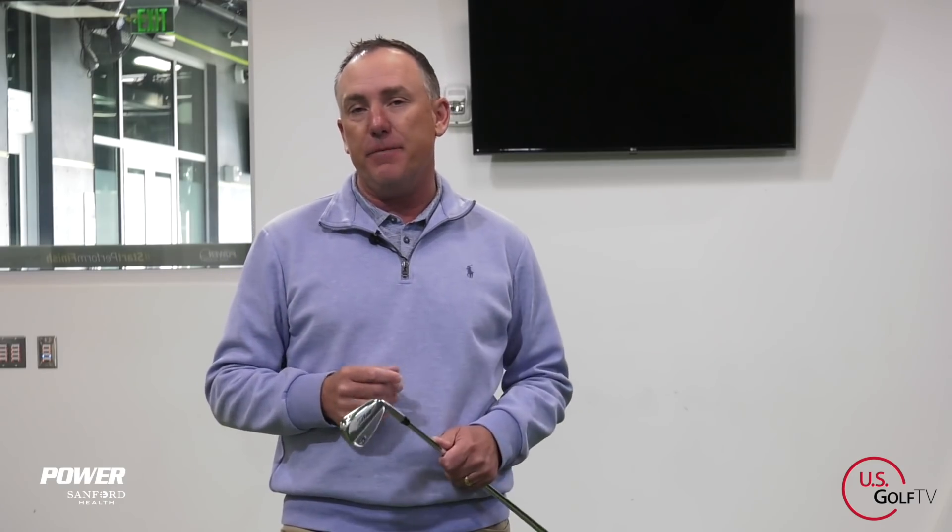If you slice a golf ball or you struggle with contact, you've come to the right place because we're going to help you play some better golf. I'm PGA teaching professional Todd Cope, Director of Instruction for US Golf TV and the Sanford Power Golf Academy. Shallowing the golf club is a really hot topic right now — let's dive right into it.